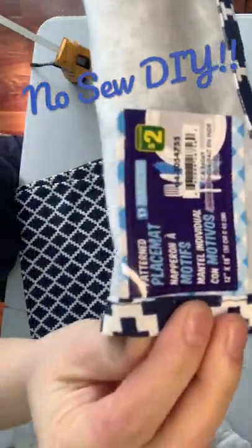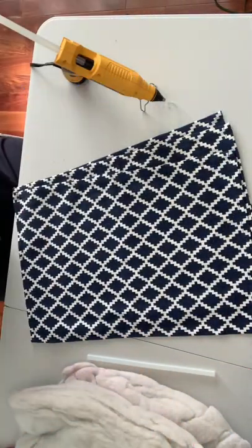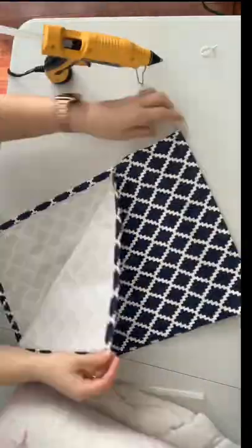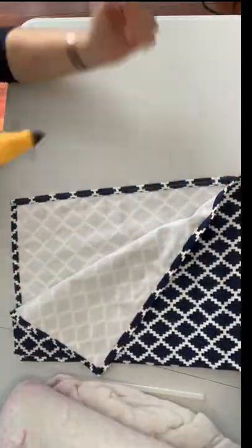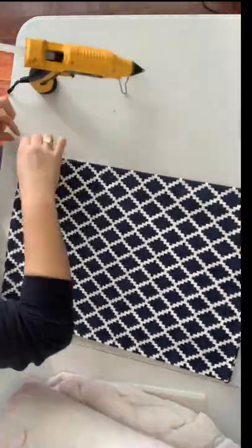All you need is some placemats. These ones were purchased at Dollarama for $2 each and I picked up four because I wanted to make two pillows. You're also going to need some stuffing — I'm using stuffing from an old pillow, so super budget friendly — and then your hot glue gun and some glue sticks.